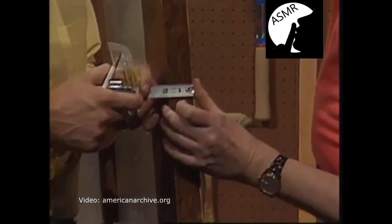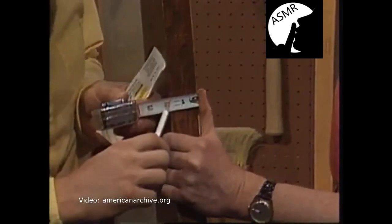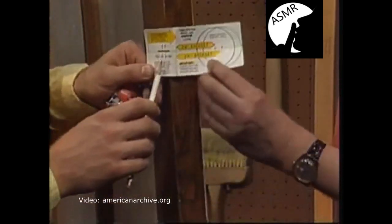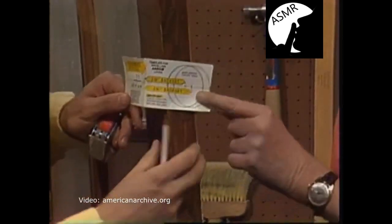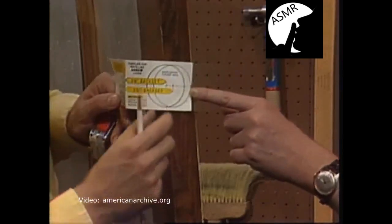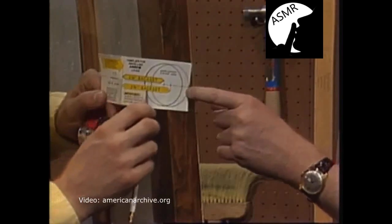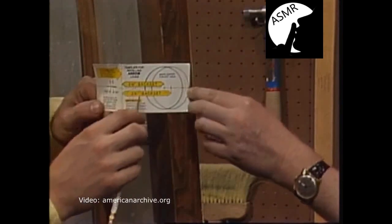We've got an inch and 3/4 door here. The inch and 3/4 door has a corresponding place on the template. Because of this wider width, the hole will not be as far around as on a thinner door. So you would use the 2 and 3/4 backset for the inch and 3/4 door — and this is the one right here on this side.